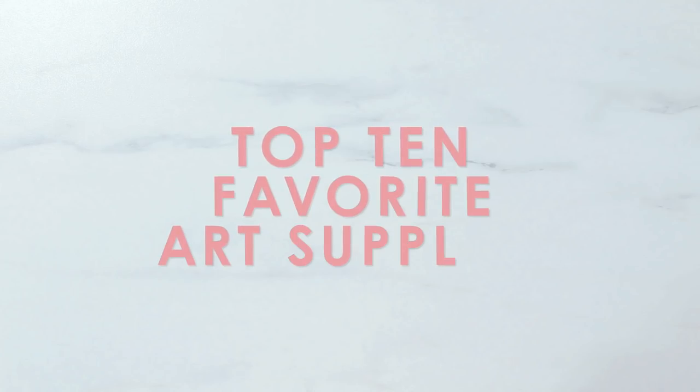Hey guys, welcome back to my channel. My name is Alice, I go by Hello Alice here on YouTube, and I make art videos. Today I wanted to show you all my top 10 favorite art supplies of all time — these are my ride-or-die, holy grail art supplies. Just so you guys know, this list is in order of how I use them in this video, not in any order of preference.